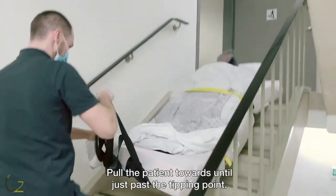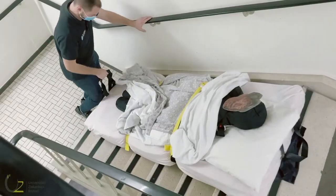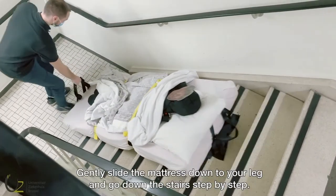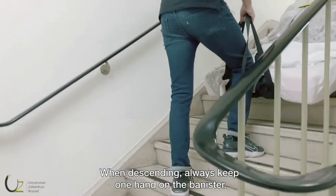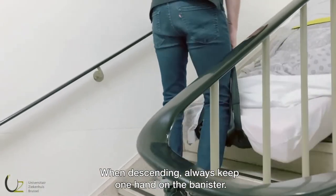Pull the patient towards you until just past the tipping point. Gently slide the mattress down to your leg and go down the stairs step by step. When descending, always keep one hand on the banister.